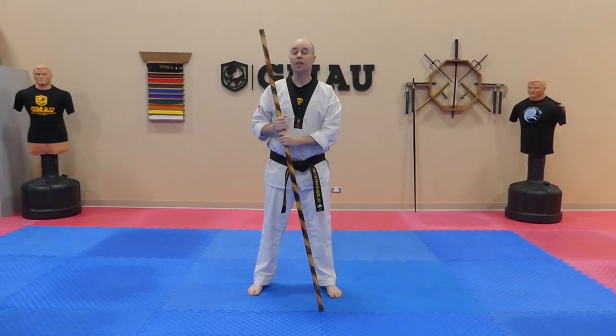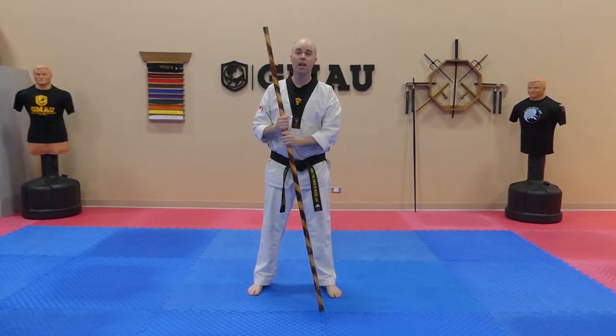Hey, what's up guys? Today we're going to be looking at three counters that incorporate a reverse grip strike.